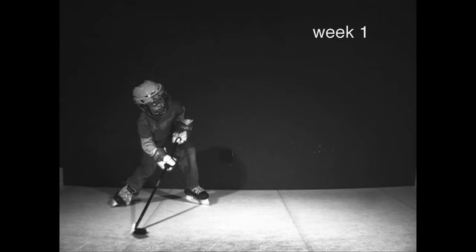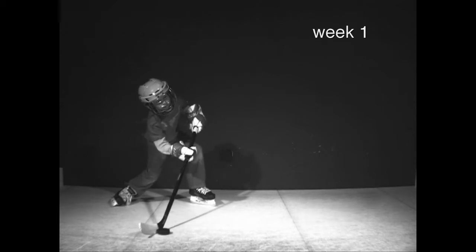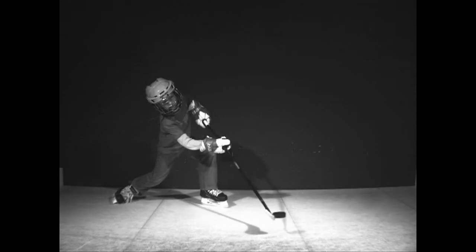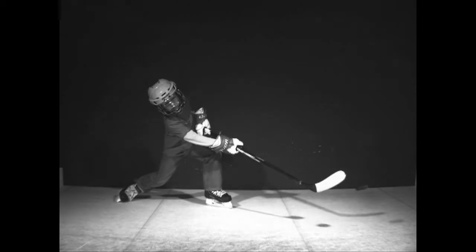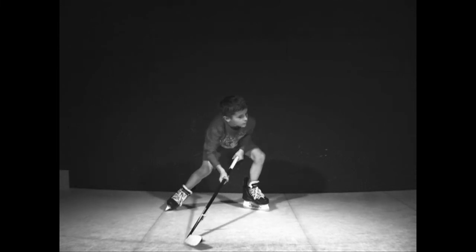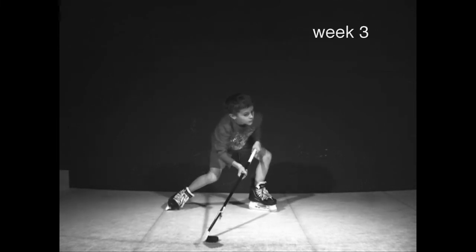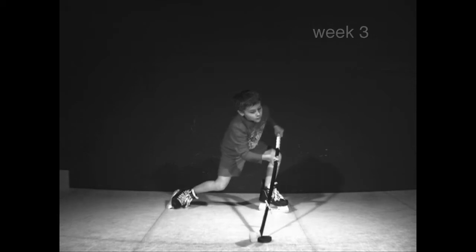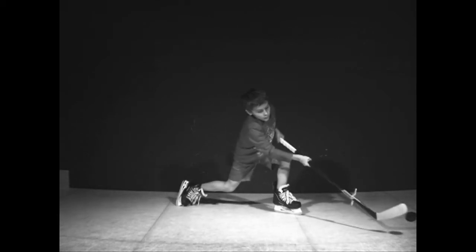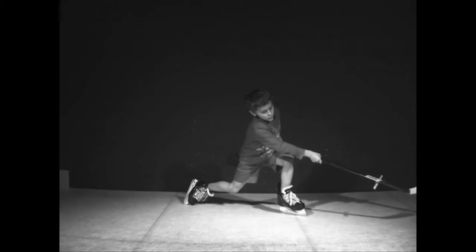Here you can see Kian — how he's leaning back on his shot. What that causes is the blade to open up. When it opens up you end up shooting what we call in hockey 'muffins,' and we want to be shooting bullets. In week three, the positioning of how the chin is looking at the target, transferring the weight from the back foot to the front foot — he's definitely leaning more forward, which will give him much more power.